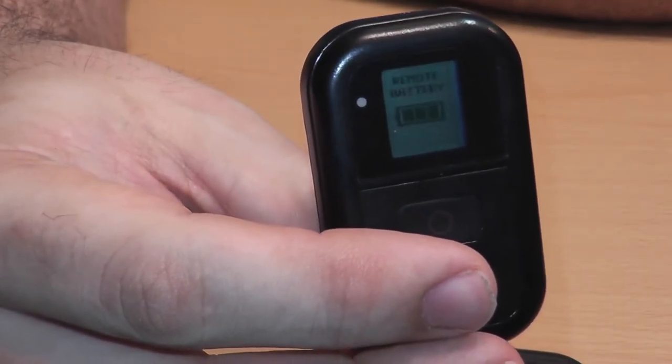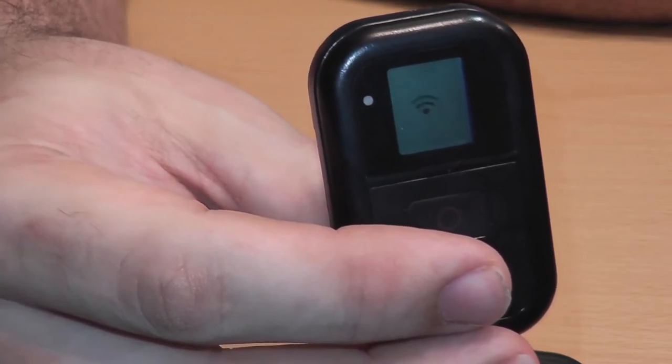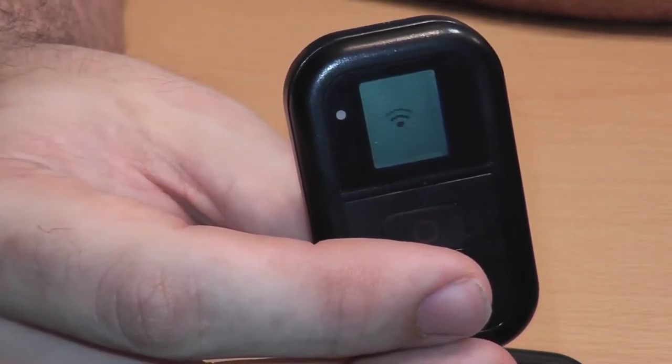It shows the battery and then it doesn't show this Wi-Fi searching screen — it shows the syncing screen. Then you set your GoPro to sync mode and it syncs in. So that's not the case right now.